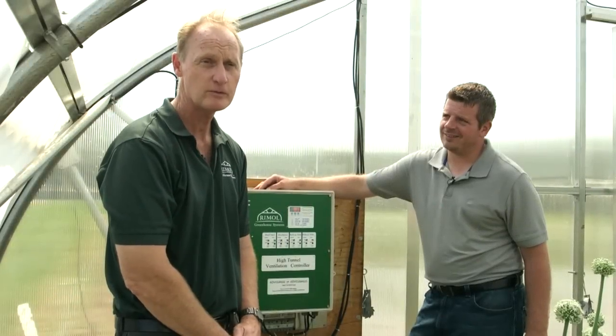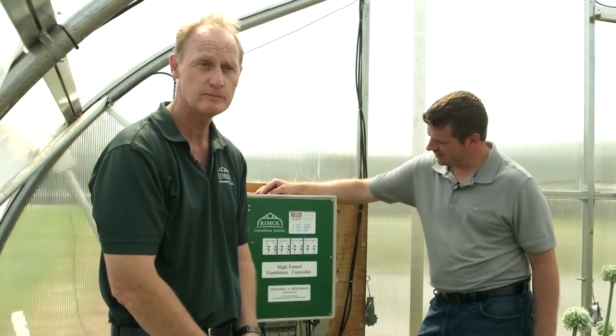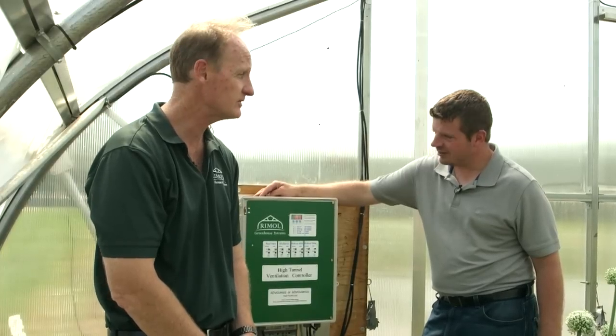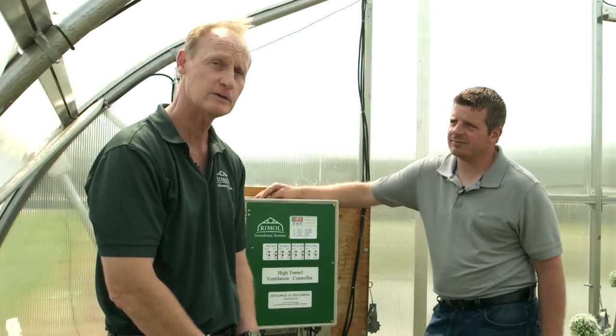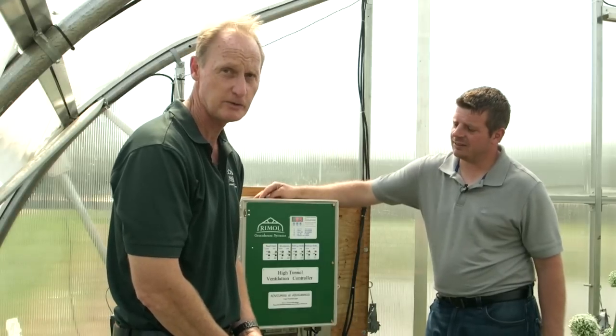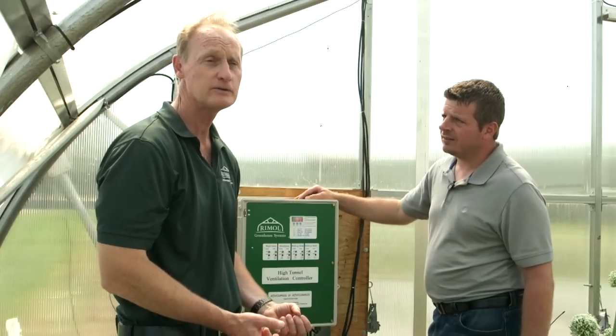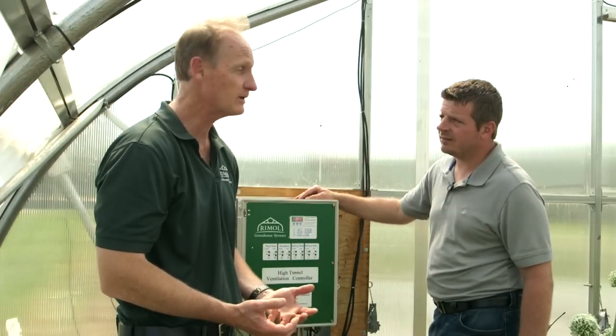I'm Bob Rimmel with Rimmel Greenhouse Systems and we're here at the University of New Hampshire Woodman Research Farm. I'm here with Dave Stoltzfus from Advancing Alternatives and we're in our 30x48 Rolling Thunder Greenhouse that we donated last year. We're going to talk about a high tunnel ventilation controller that can be used with both a conventional line voltage application or a solar application.